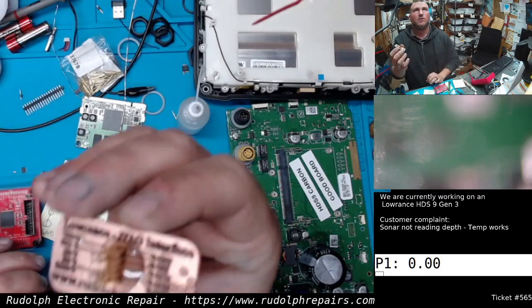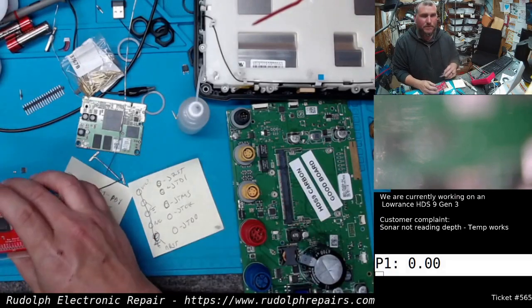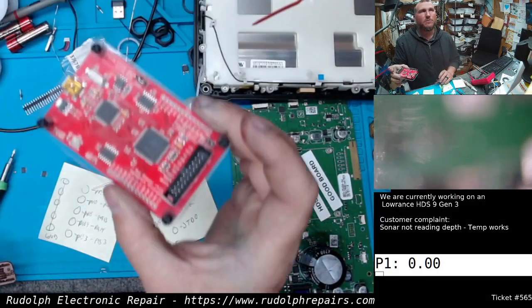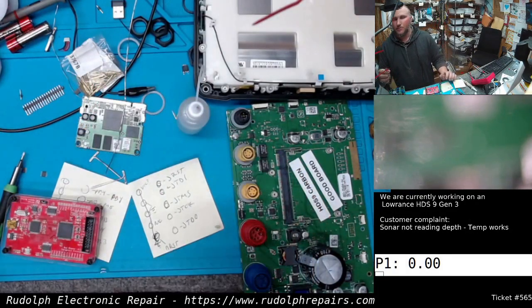These pinouts here correlate to the pinouts on the board. So I could hook this up to, like, a bus blaster. A bus pirate would work too. Got a bus blaster right here. And that's how we're going to try to communicate with the JTAG interface.